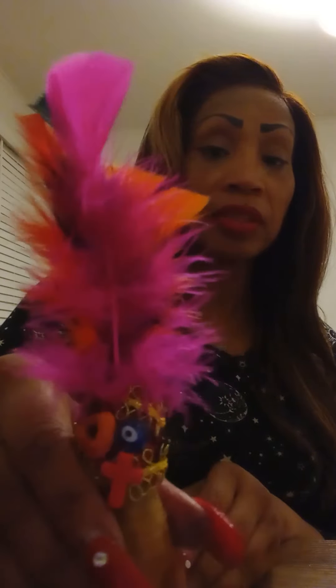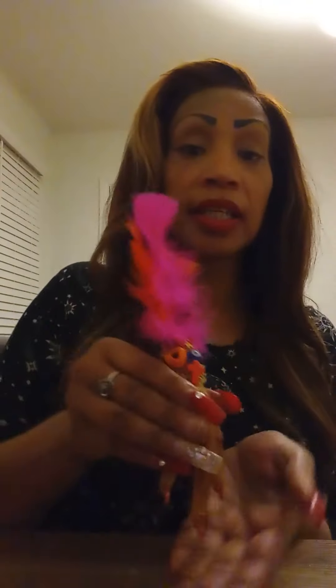Now let's talk about what they do. The chicken foot is used for protection. You see the evil eye there, the cross and the heart — it's to protect love, money, finances, or any kind of thing coming against you. These talismans are beautifully handmade and handcrafted by me, Mystic Diva Butterfly, and they are blessed and dressed and ready to go.